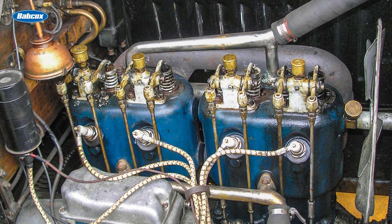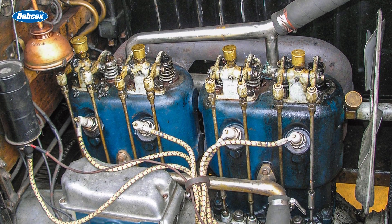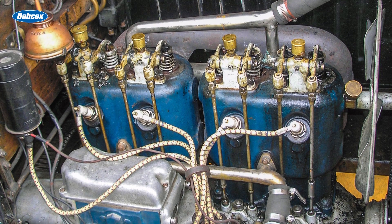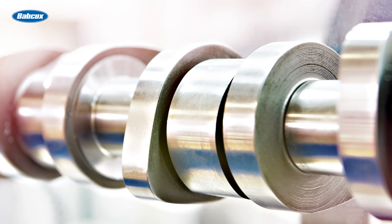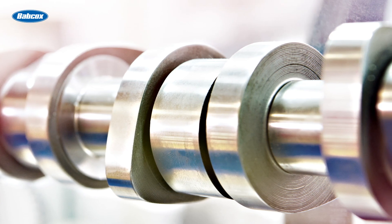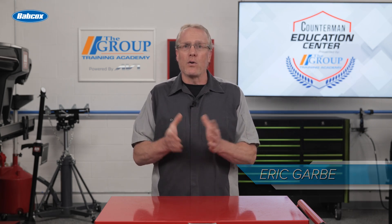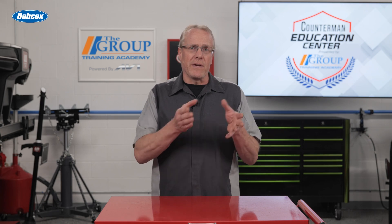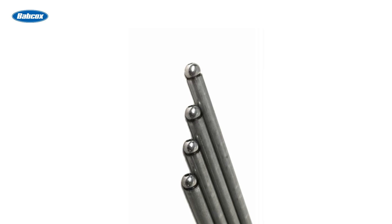You might have heard the term push rod engine. The obvious deduction from the name is that this type of engine utilizes push rods, but what exactly do they do? Push rods are one of the oldest design features of the internal combustion engine. The camshaft controls the opening and closing of the valves in the cylinder head. Lobes on the camshaft transfer motion into a cam follower, but since camshafts were initially located low in the engine block close to the crankshaft and the valves were at the top, something needed to transfer the motion from the cam follower into the valve — this job was accomplished by the push rods.